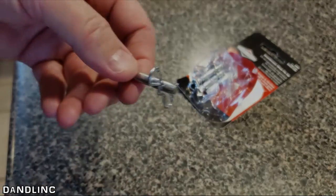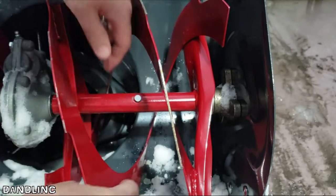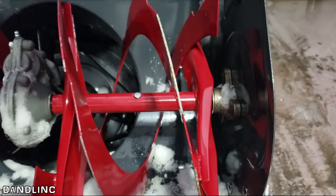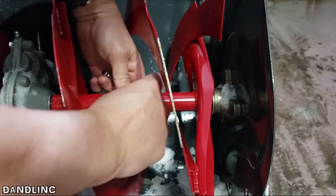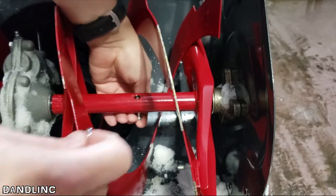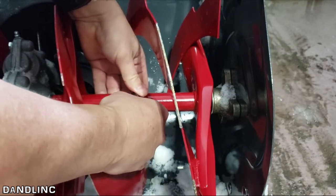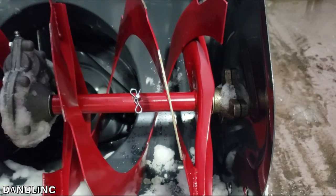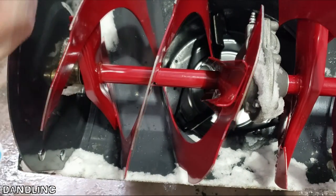Back in the garage, pushing this through — fits there. I'm going to do it from the other side so you can see me put the cotter pin on. The cotter pin just goes through the little hole — push — one more — there we go. This auger is now attached to the drive shaft. Repeat the process on the other side — same thing.